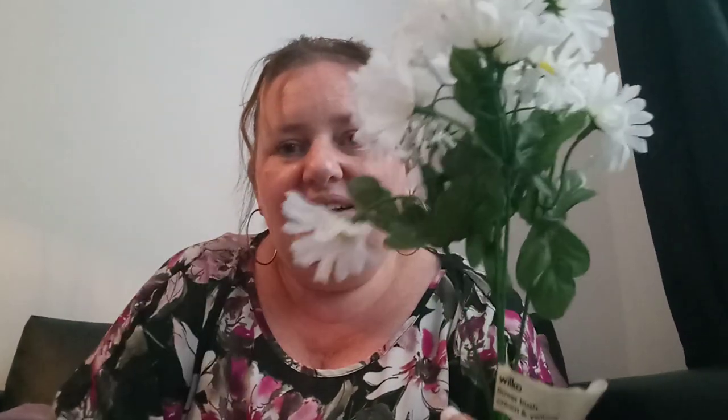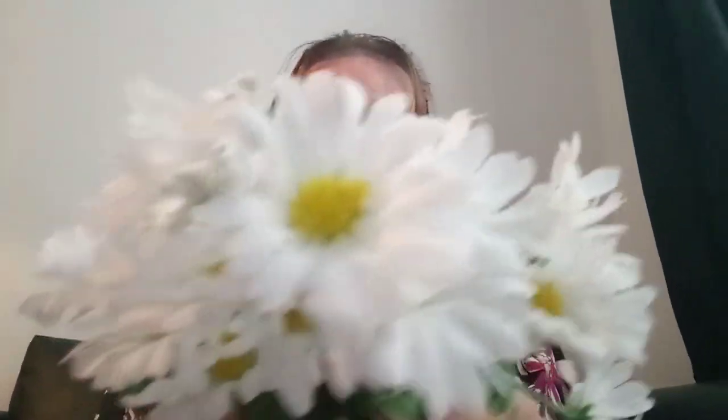Again quite cheap — no more than two pounds fifty for the bunch. These are slightly crushed. This is called Flower Bush Cream and Yellow — it's basically meant to look like little daisy types. This one I think would have been about one pound twenty to one pound fifty, nothing fancy. Just for outside in the front or back garden to make it look a little bit cheery all year round.